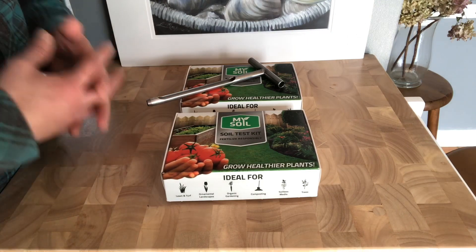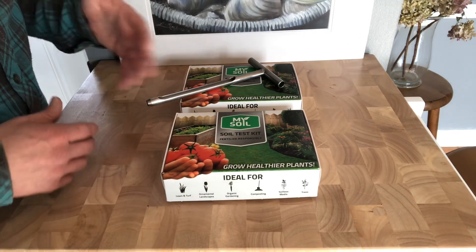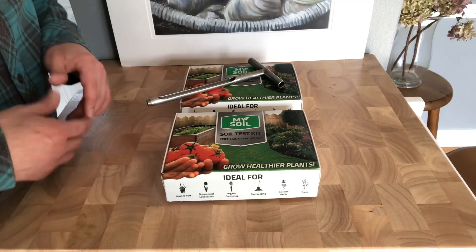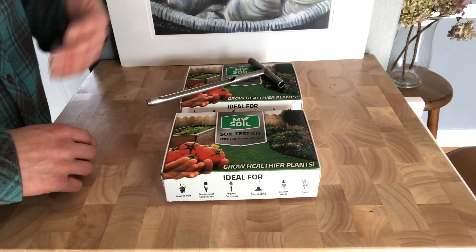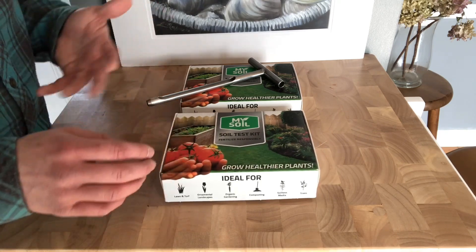You guys can call your local county extension office and see if they'll do a test for you, but that's going to involve getting your soil, bringing it there, waiting a week or two, and then having to drive there and get the sample back. So this just makes it a lot easier as far as getting a test.